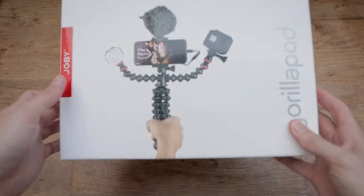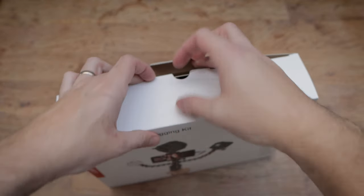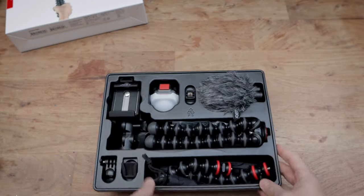This kit includes the Gorillapod tripod, mobile rig, Beemo mini LED light, and the Wevo mobile microphone, plus a few different mount adapters — which is pretty much everything you need to vlog, just add your smartphone.